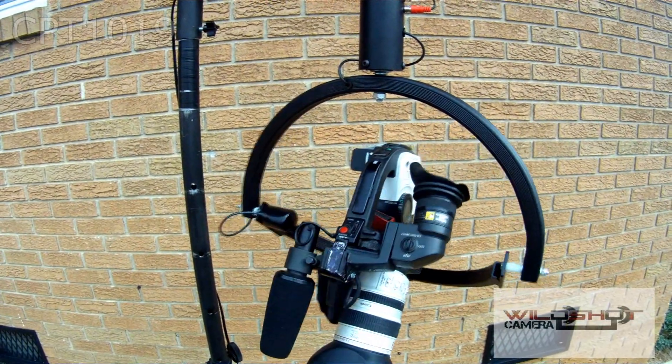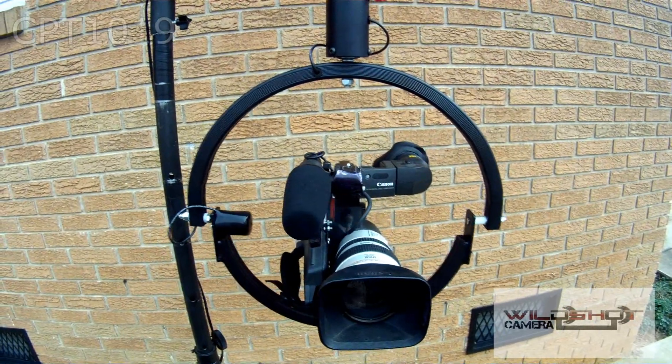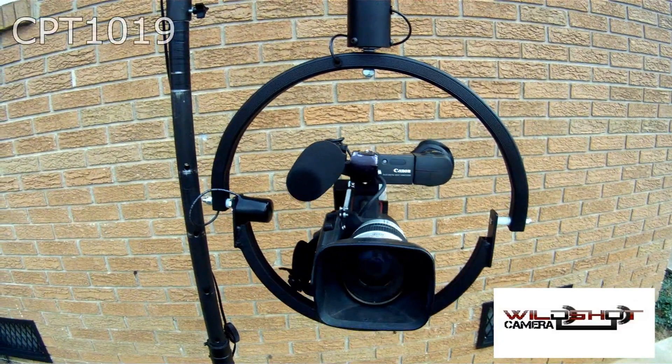The CPT-1019 is sold by B&H Photo also. You can find the CPT-1019 at WildShotCamera.com.